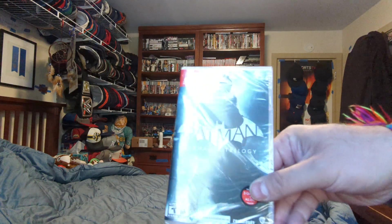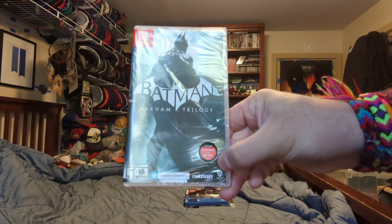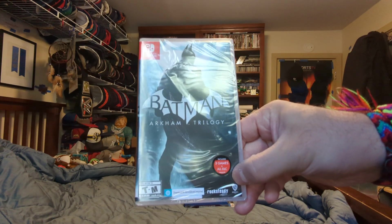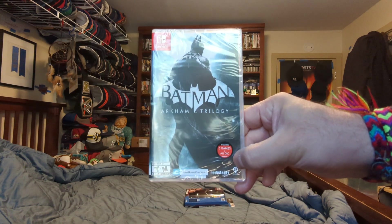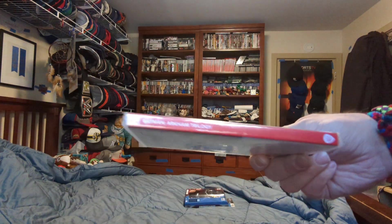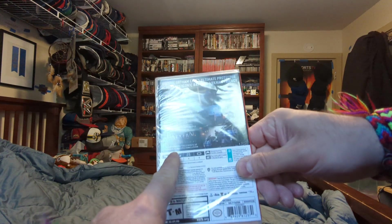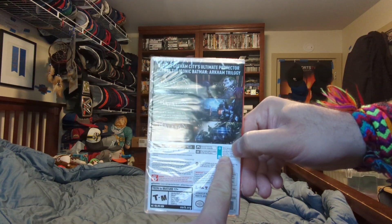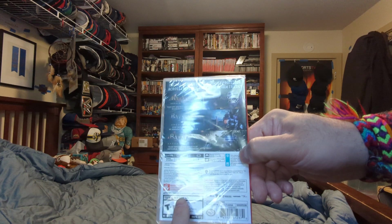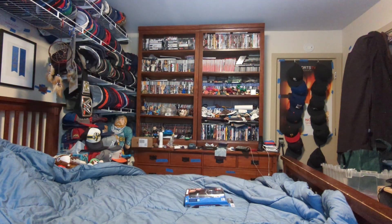Here's the first one. For the Nintendo Switch, Batman Arkham Trilogy. You got three games: includes Arkham Asylum, Arkham City, and Arkham Knight. Comes with all DLC. There's the front, the side. The back shows you the games that are on the cartridge. 50GB, which is a big file. Teen to mature 17+. Let's open it up.